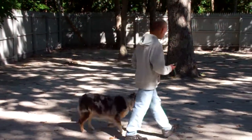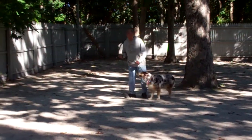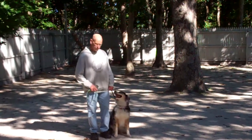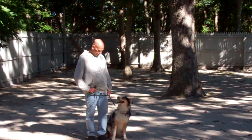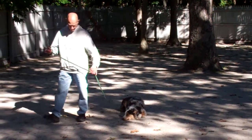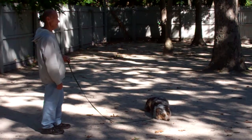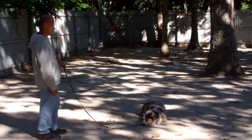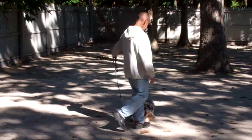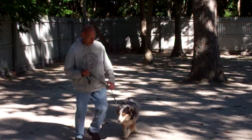Next up are our down commands. The first one is down from a heel position. She's going to be in the sit, and Fred's going to use the open flat of his left palm straight down to the ground and the one-word firm command to down. He then gives her a stay and walks back out to the end of the training leash. This is another great exercise to build up self-control. You can start practicing at about three minutes and work your way up until you get to about five minutes. Fred walks all the way around her, right back to that left-hand side heel position, and she holds that down stay throughout, then he heels her right out of it.